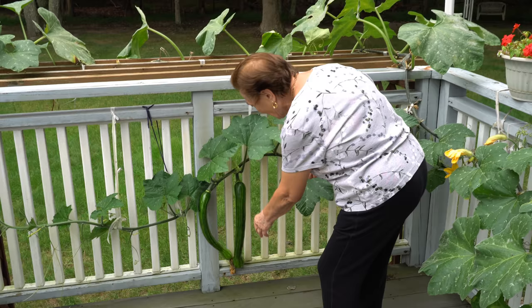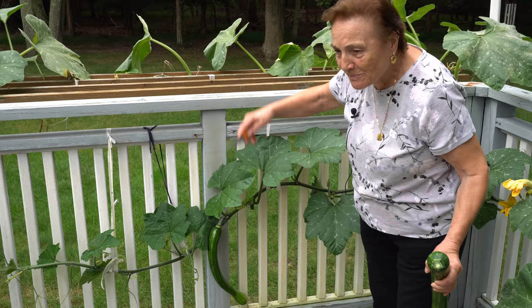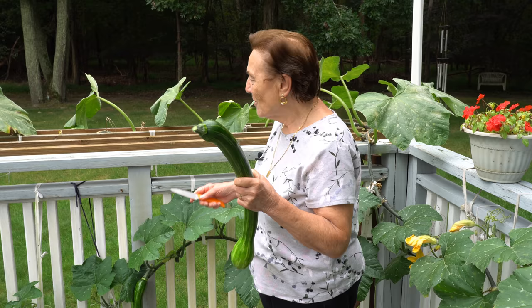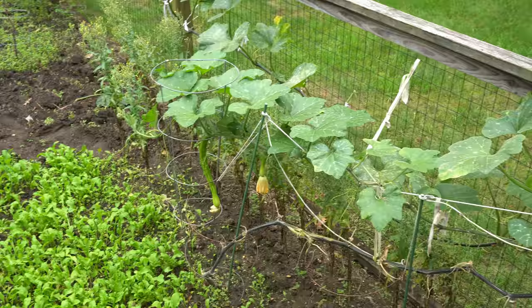Look, we still have zucchini. I pick it up. This one is almost ready. The other one, they make it more big. So this one I pick it up. I got to make something with this. We have a lot of zucchini this year, all around here, all around over there. Look at this — we have more to come, more zucchini over there. We have a lot of zucchini and we make a lot of stuff.